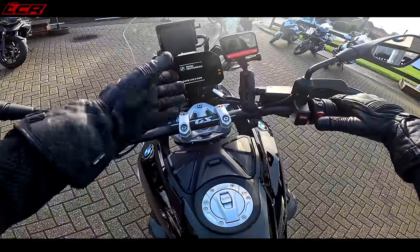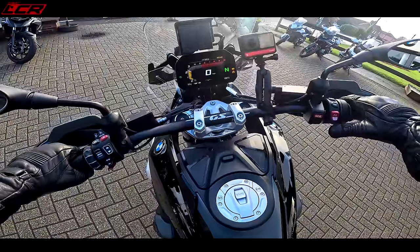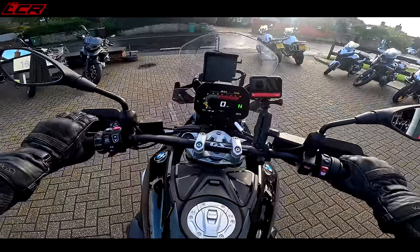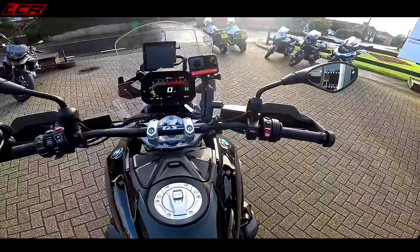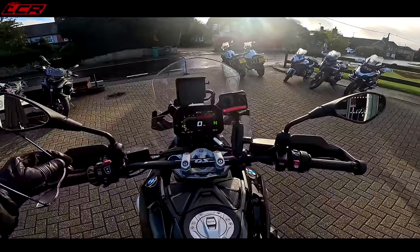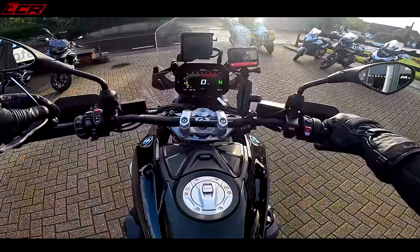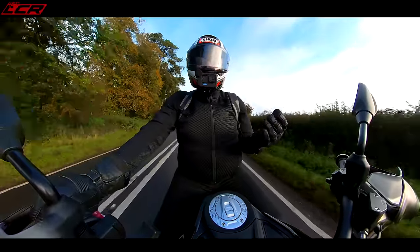Turning it on, you've got that very familiar screen — it looks almost identical. Firing it into life, it sounds very familiar so far. Jumping aboard, it does feel like a much more compact machine than the old model. The seat feels nice and low. There are various seat heights on this bike, including really low options. If you're vertically challenged, you can get the add-on where the suspension dynamically drops as the bike goes slower. Being six foot two, I've got no problems with height. The old GS was a fantastic machine — absolutely brilliant.